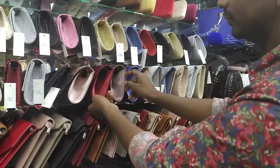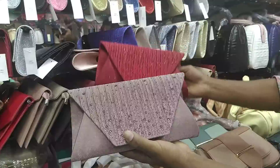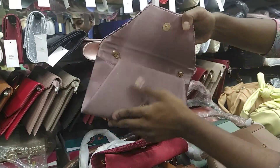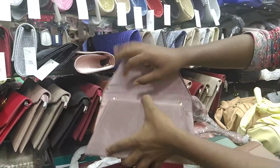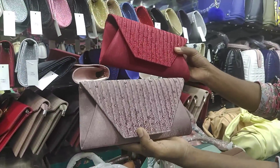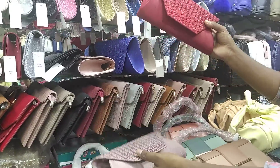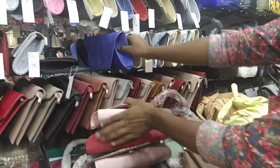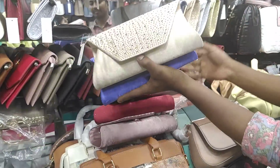Hello friends, Assalamu Alaikum. That's Back Haven. This is a new designer — wow, this is a fabric and the color is good and the style is nice. In the back we have a long chain and a color. The price tag is 100. We have a color — this is the rich color, this is the red color, this is the pink color, this is the blue color, this is the gold color.